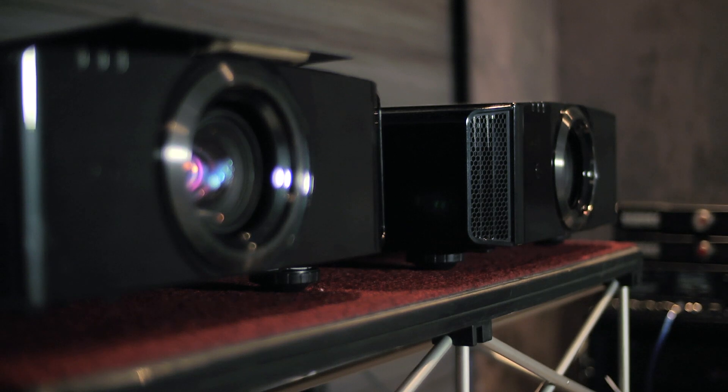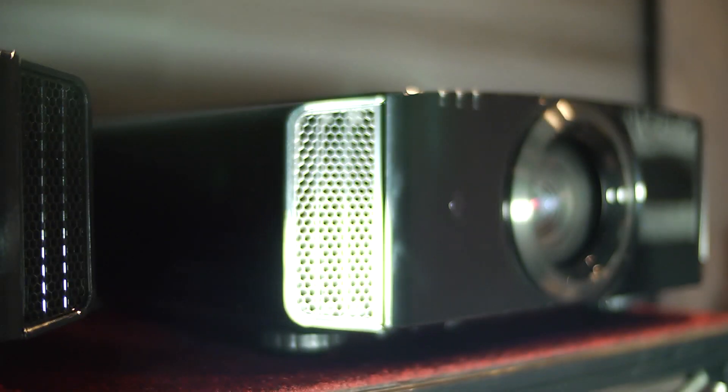We're here today to have a look at JBC's new range of projectors for 2013-14. We've now launched three new models, so we have replacements for the X55, X75, and X95R. Our first replacement will be the X500R.